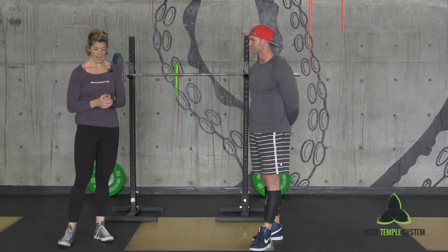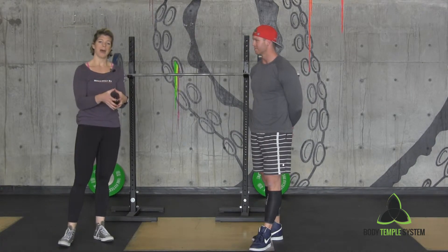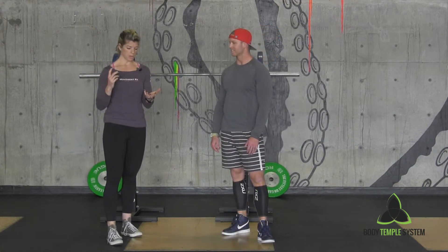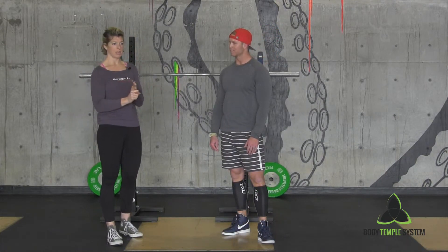Obviously that's going to help you have a good movement pattern for the motor control piece, but that's not going to fix your ankle mobility. So there are two different areas of mobility you can work on.